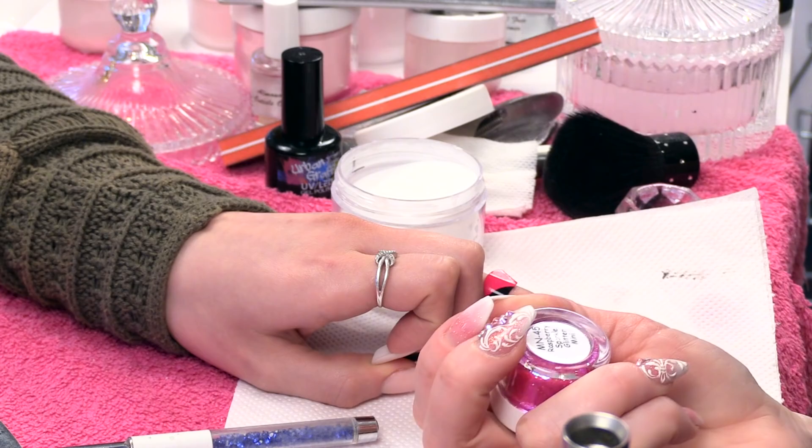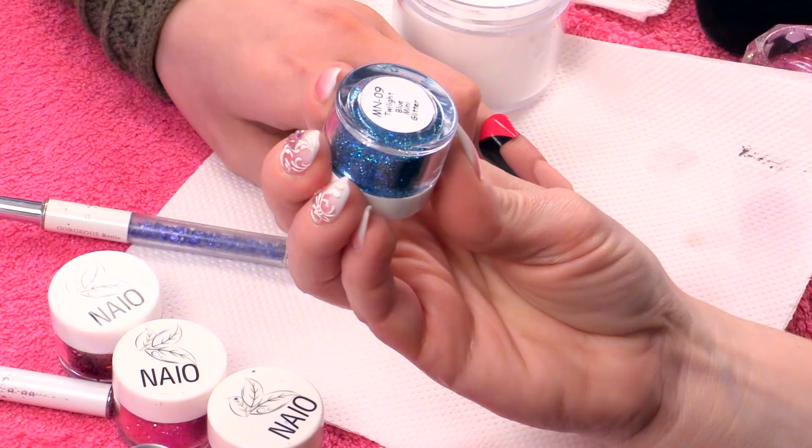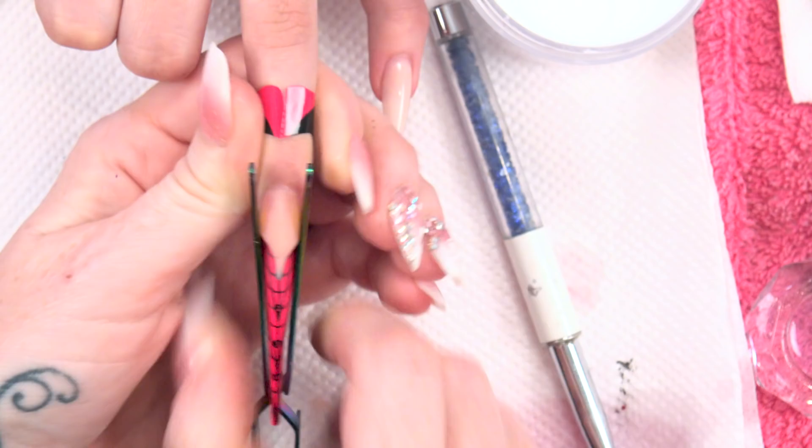So we've got a collection of glitters. I'll name them all for you. We've got Raspberry Sparkle — that's the chunky glitter — and Raspberry Sparkle in the mini. Then we've got Twilight Blue in the chunky glitter, Twilight Blue in the mini glitter, Purple Blast in the chunky glitter, and Purple Blast in the mini glitter.